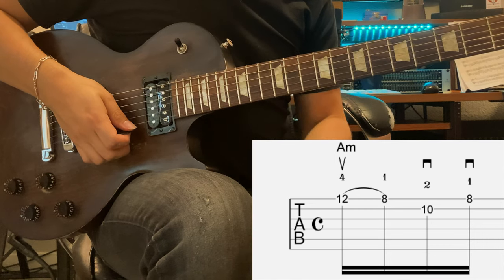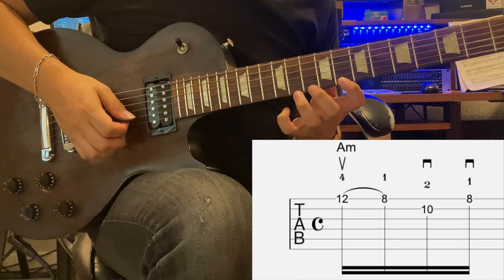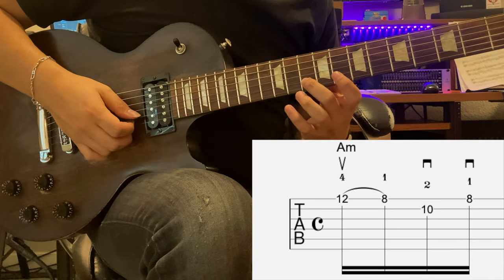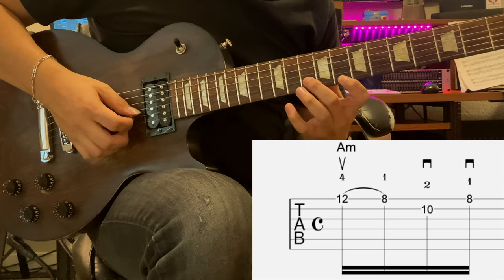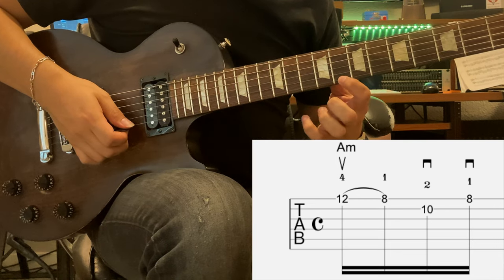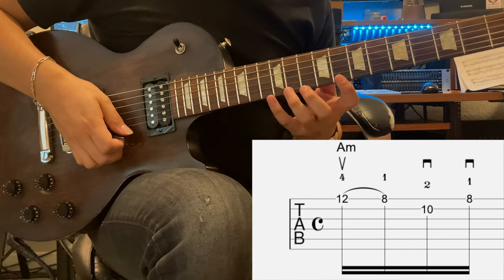It's very important you're picking upwards. Now we're gonna pick downwards on 10, using my middle finger. And then I'm gonna pick another down on the 8 again.